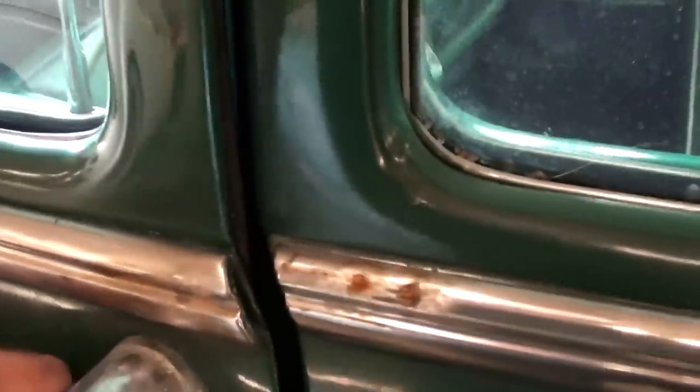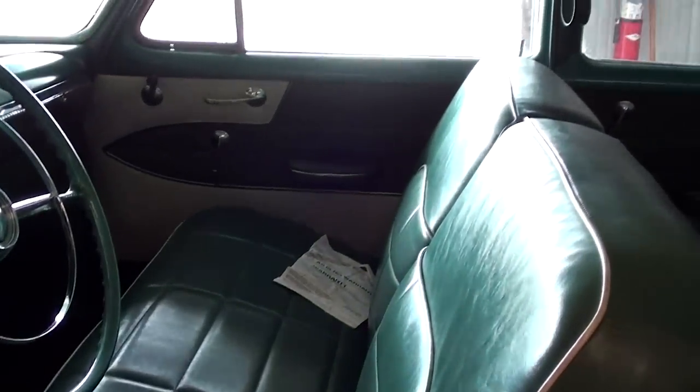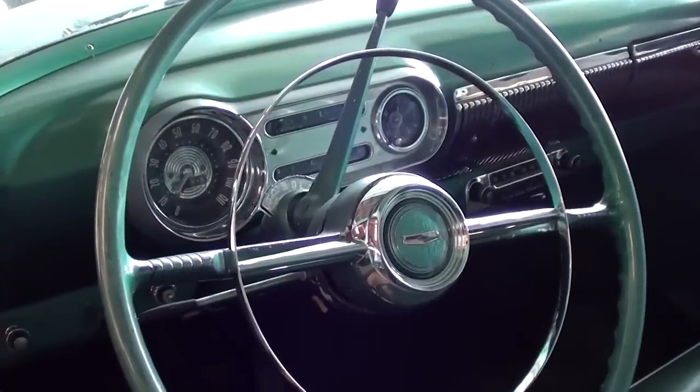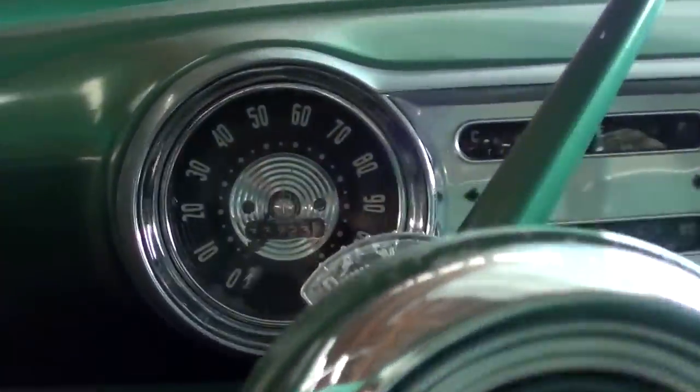I'll take a peek inside. The door panels are looking nice. It's got a 50/50 split-back bench seat in it — nice cushy seat. It still has the factory wheel with a full horn hoop.